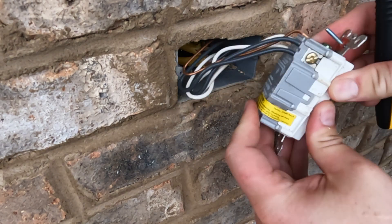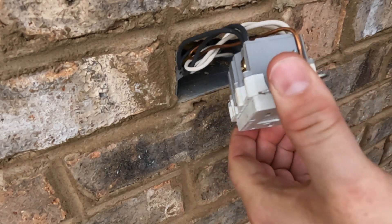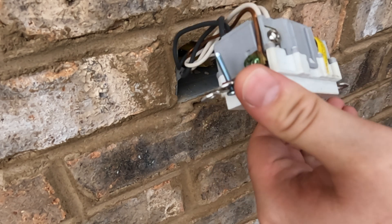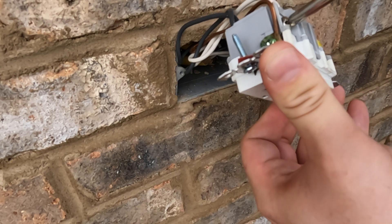Changing out a receptacle after the power has been turned off is fairly simple. Just make sure you put in the same wires in the same slots on the new outlet. This one only had a ground and the hot and neutral wires going in the line side. I would suggest taking a picture of how it's wired before you unscrew and pull out the wires.